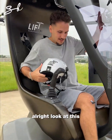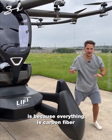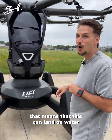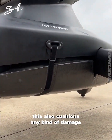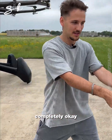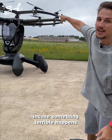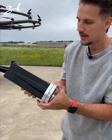The reason it's so light is because everything is carbon fiber, including the legs. These are fully buoyant — you've got six of them — meaning it can land on water. In the middle there's another buoyant piece that also cushions any damage. It's got 18 propellers, and six of them can go out and you'll be completely okay. There's also a ballistic parachute in case something terrible happens.